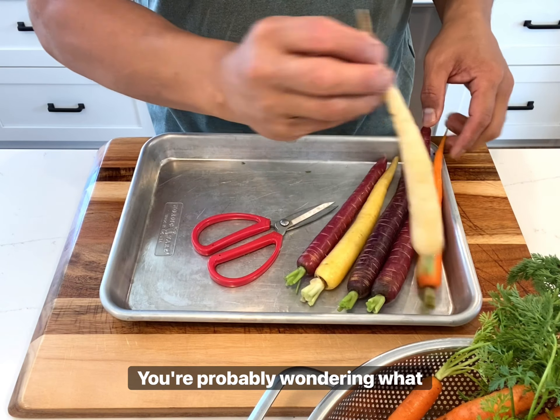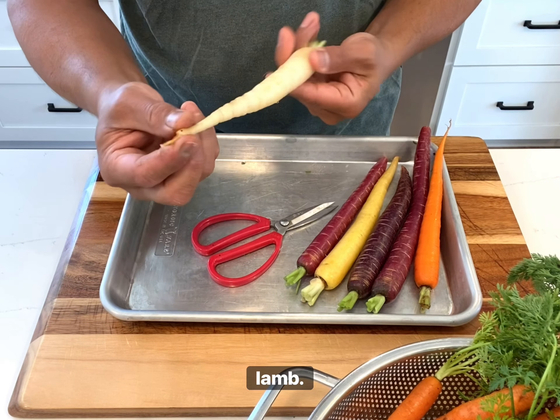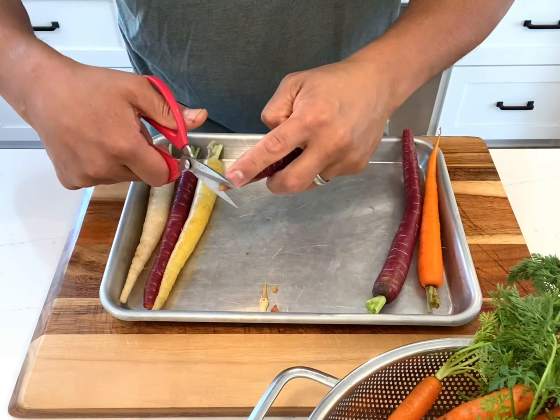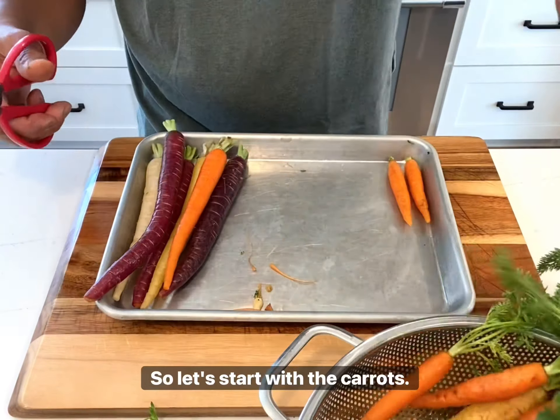You're probably wondering what exactly makes one of the best meals I've ever made. Well, it actually doesn't start with the lamb. It starts with the carrots and the vinegary-based herb sauce. The lamb and potatoes actually complement the carrots, not the other way around. So let's start with carrots.